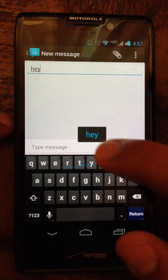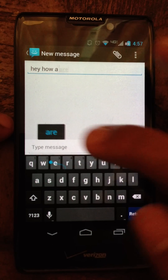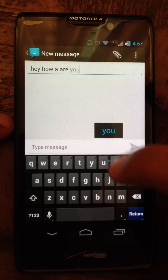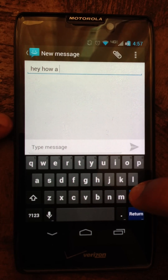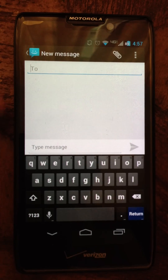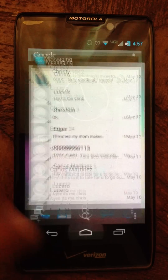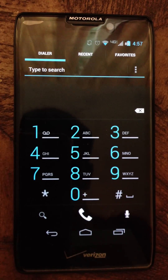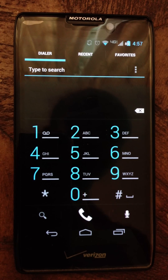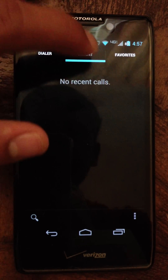Let's go to the phone dialer. Dark with a cyan blue theme — I like it, it looks really nice.